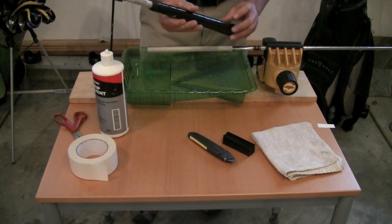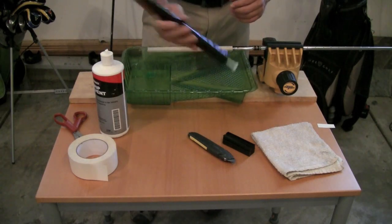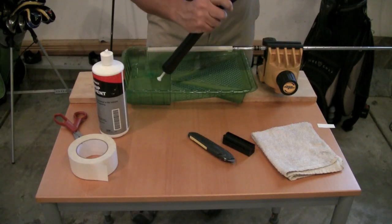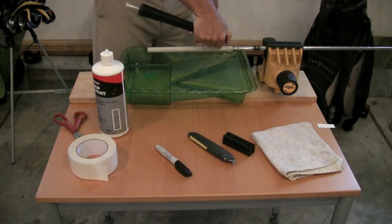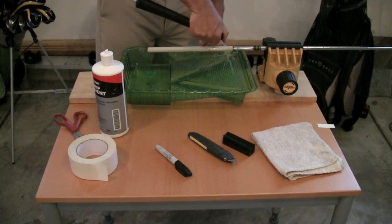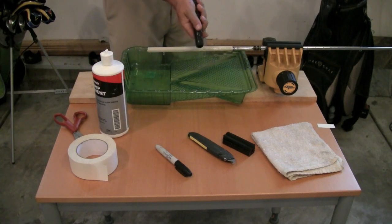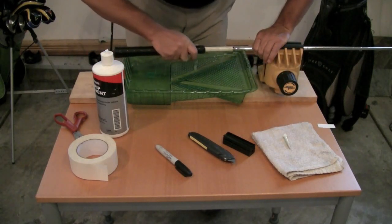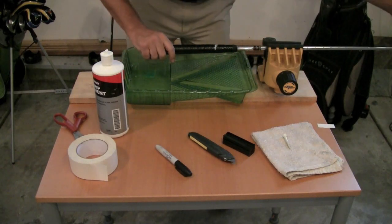Shake all the solvent around inside the grip, turning it over to make sure you coat the entire inside. Pull out the magic marker, shake it a couple more times, and then pour the remaining solvent over your grip tape to get it nice and wet. Then pull the golf grip out and start it over the end of the shaft, sliding it on until it seats all the way.